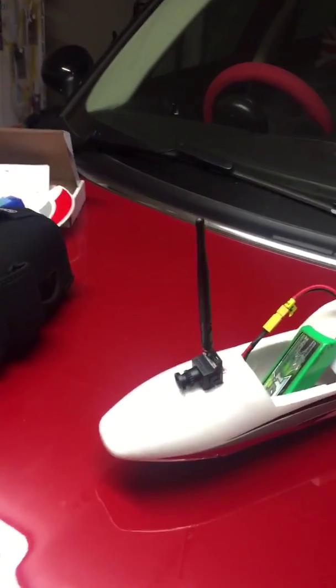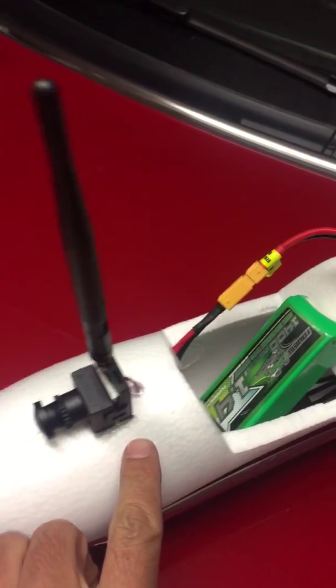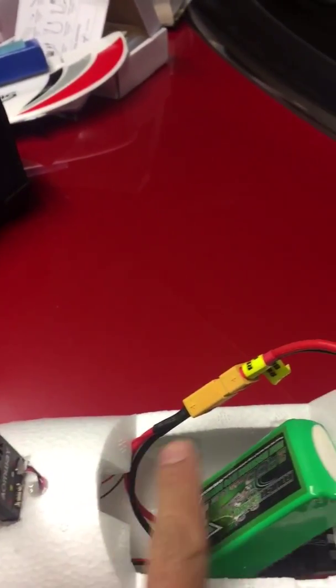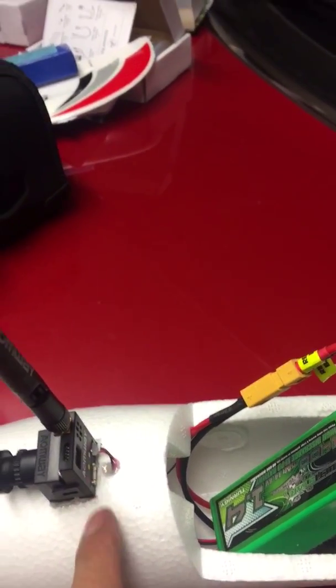Hi Chris, your setup is all finished. Just done all the FPV setup here, mounted the camera here, and run a wire inside to join together — same battery to power the plane and the cameras.